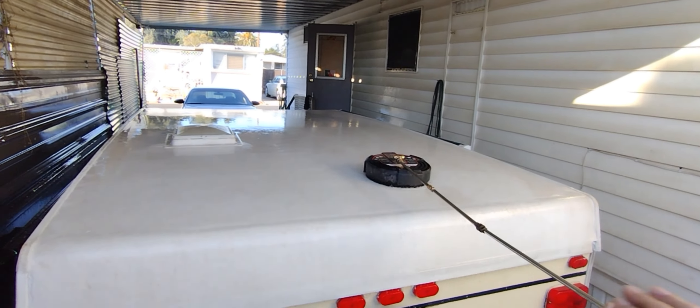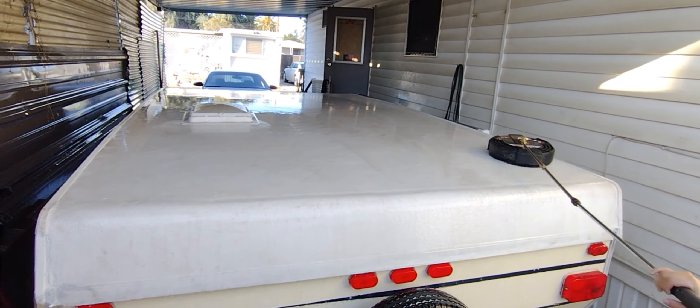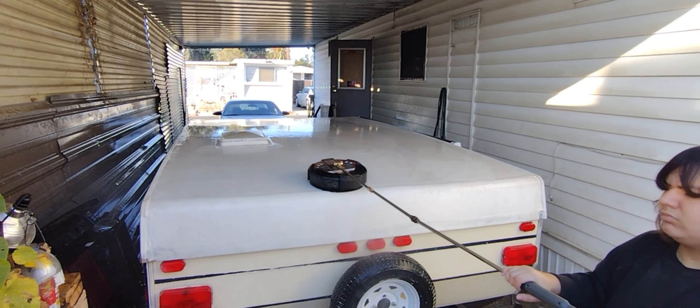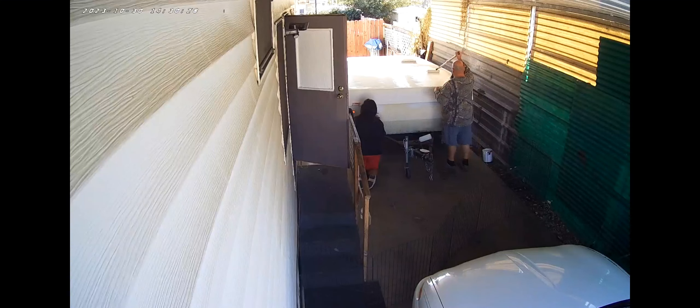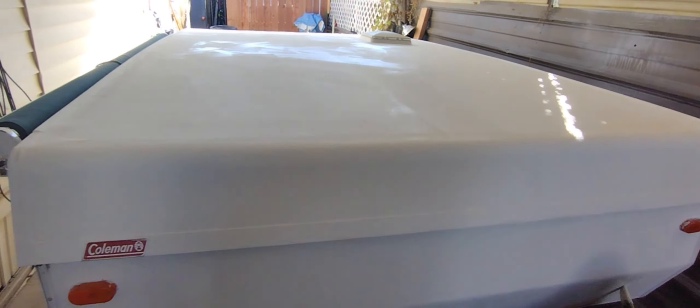Let's do one more pass. Some more pressure washing. Finishing up the trailer.